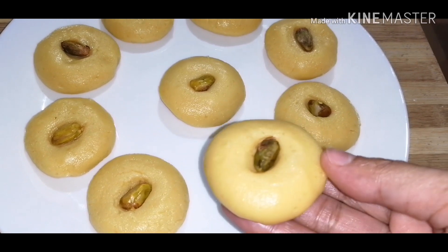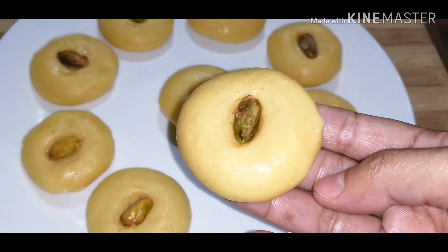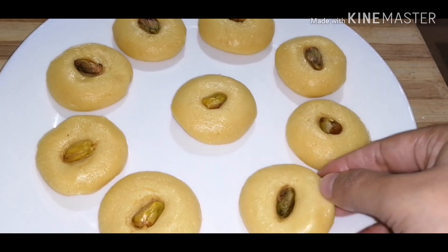Hi friends, I am going to make a recipe for a new year.